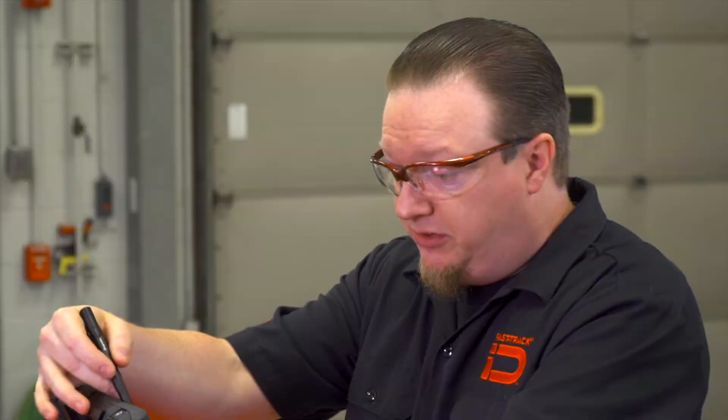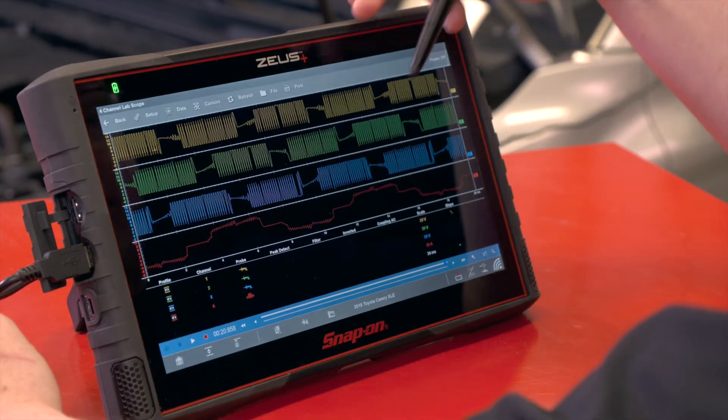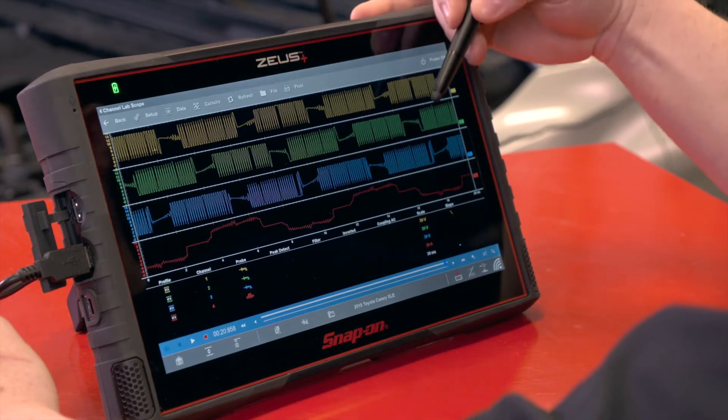This is a test you can do. I have it connected in the rear of the car — the fuel pump module is located in the rear on this vehicle. It's a test you can do to see the condition of the fuel pump, the different circuits, are they actually working, is there current flowing through the different circuits.